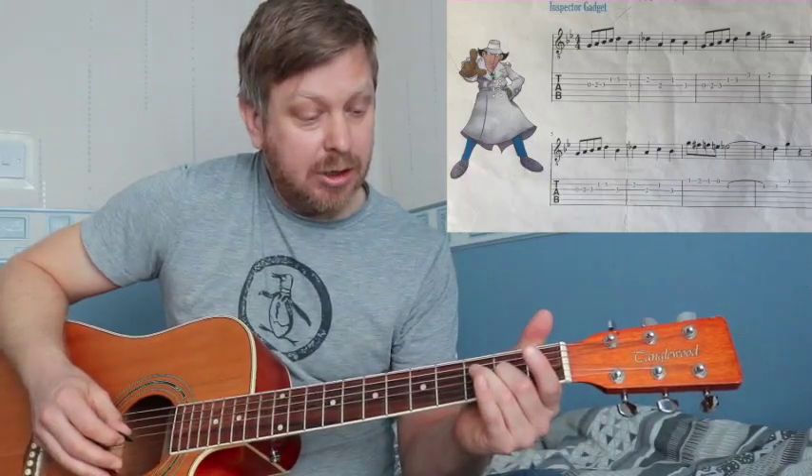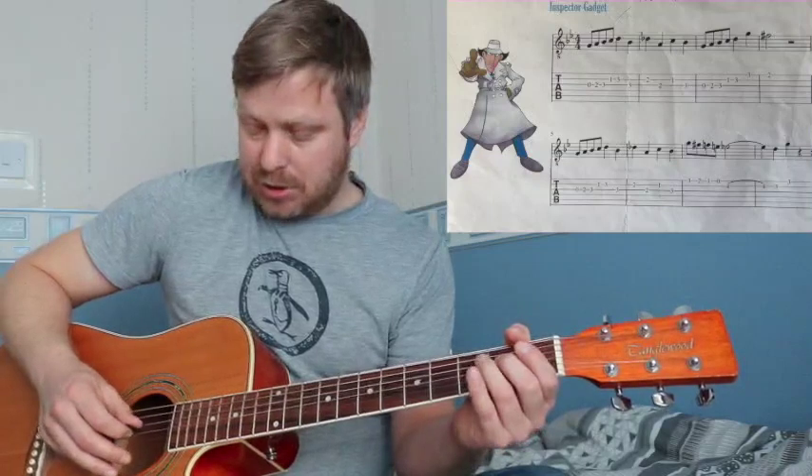Then we're on the second string: one, three. Third finger goes back to the third string. Then we're back on the second string: two. And that second finger then goes to the third string. One on the second, two, three on the third. So that's that opening passage: nought, two, three on the third string; one, three on the second; three on the third; two on the second; two on the third; one on the second and three on the third.